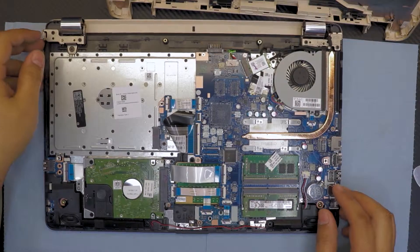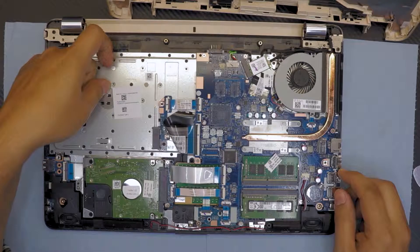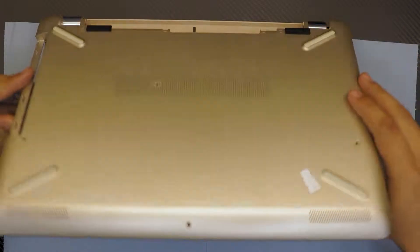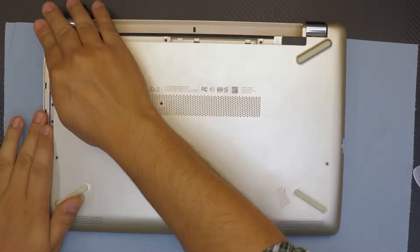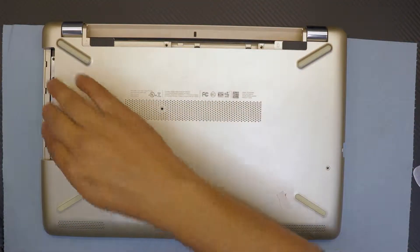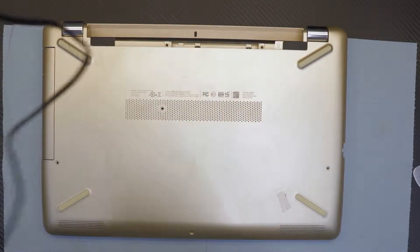We are almost done. If you want to take out the keyboard, it's really a pain — there are no screws, you have to remove all this plastic melted stuff right here. Let's put it back together. Put the cover back down. Just press the corner — don't press it in the middle. Now go ahead and put the CD-ROM in first.